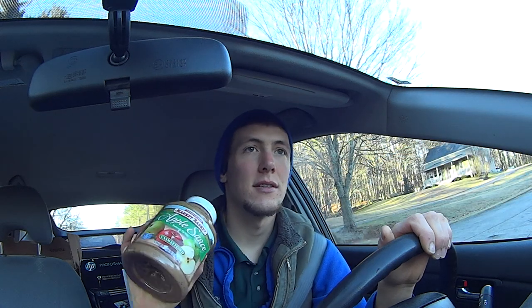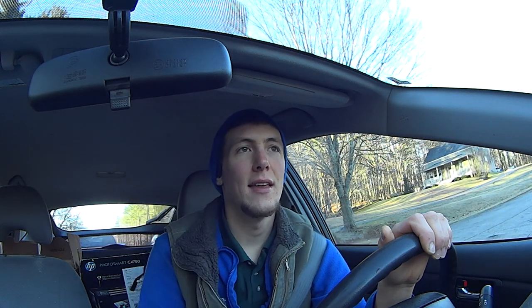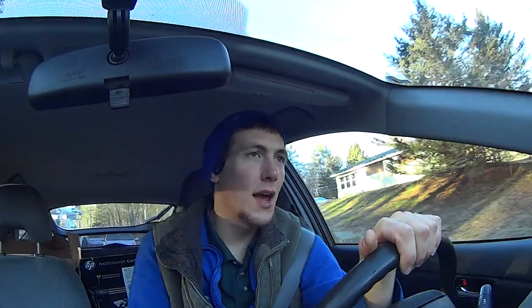This stuff is essentially zero fat. There's a little bit of essential fatty acids — omega-3, omega-6 — but barely any. I've got about 2,000 calories of Datorade to get me through most of the day today.